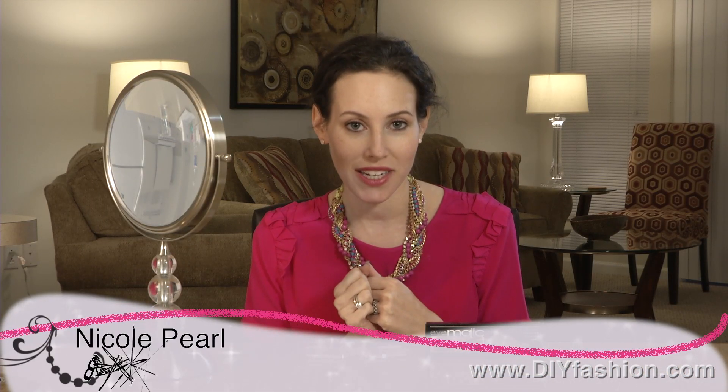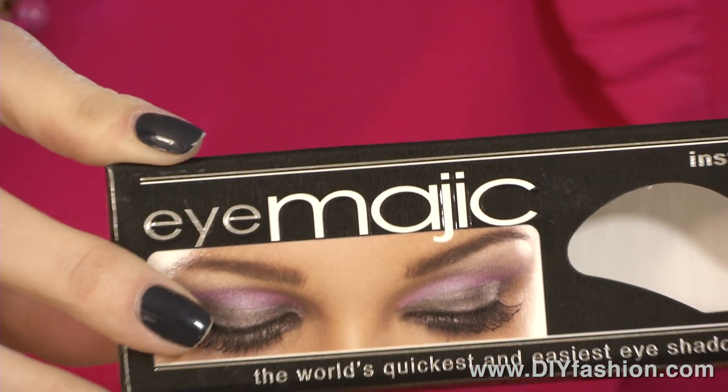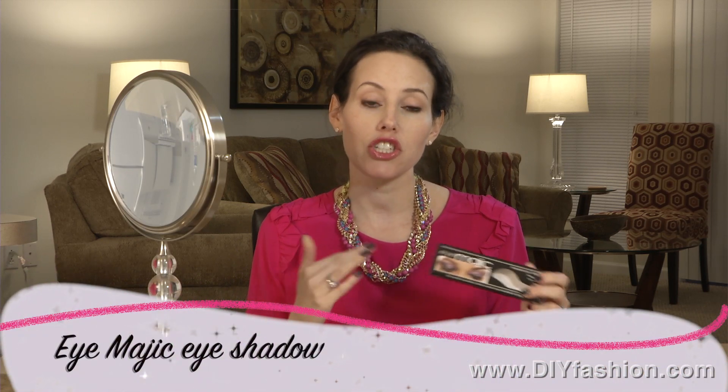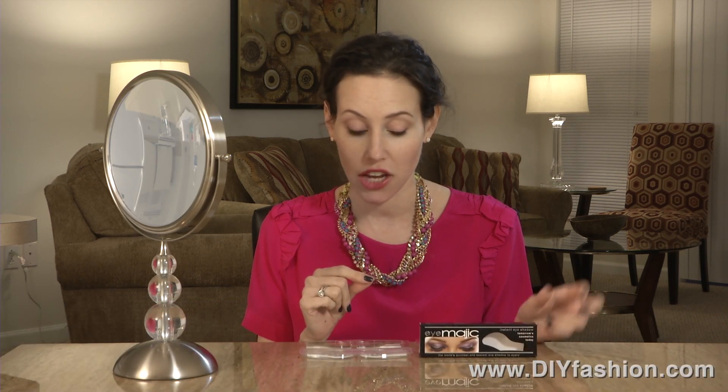Hi, it's Nicole Pearl, The Beauty Girl, and I have a quirky product for you. It's called Eye Magic. So if you're intimidated by doing your own smokey eye, or you're not sure how to blend or contour or any of those fancy terms for doing your eye shadow, this product is going to help you.